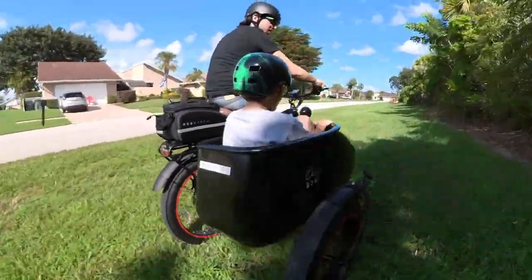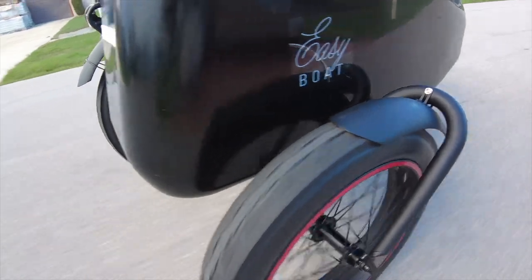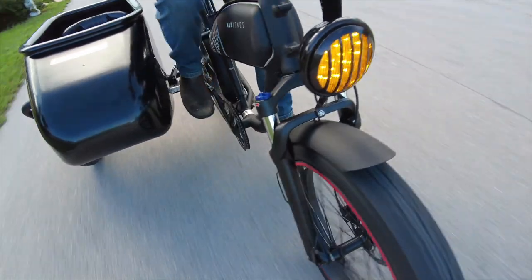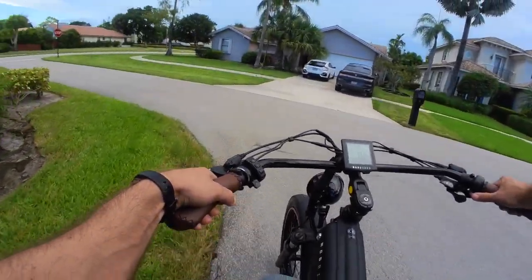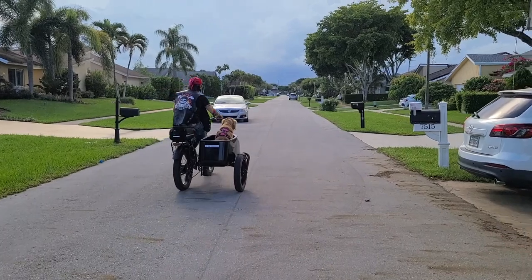But at the same time, if you're buying something like this, you're probably doing it for the looks. If all you need is a trike to transport a kid, there are cheaper electric trikes out there. If you're getting a sidecar electric bike, it's because you're one of the more sophisticated e-bike connoisseurs who appreciates the finer things in life — and you've probably got a more sophisticated wallet to match. So if you've got the disposable income for something like this, it's going to be a blast for you, the kids, and the dog.